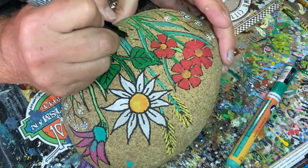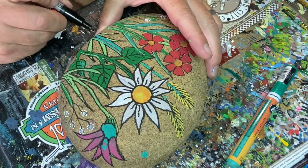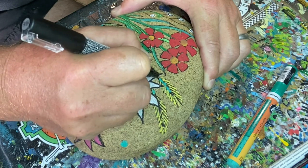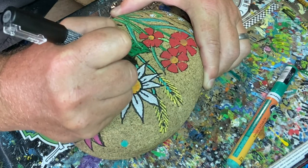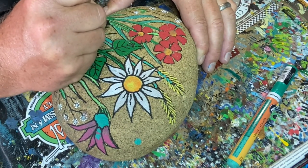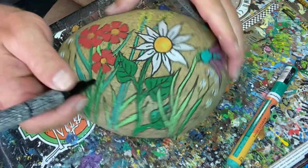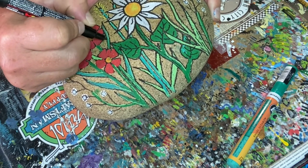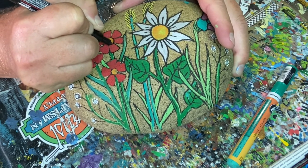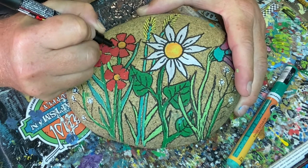Almost done here, just finishing up the last ones and I'm going to throw in probably a few more details. Just kind of systematically working across this rock — that's what you want to do, be methodical about it so you don't miss anything. When you finish all the outlining, you can go back and look to see where you can balance it out a little bit by either adding more detail, a little more color, or some accents.